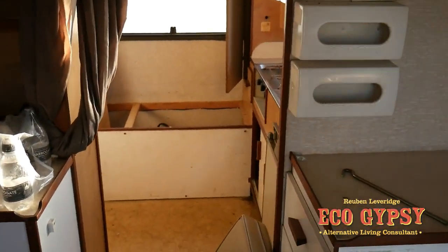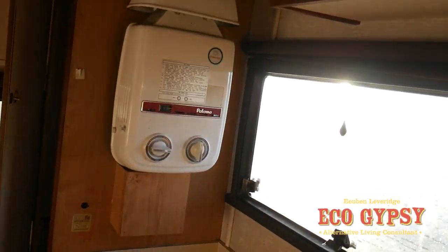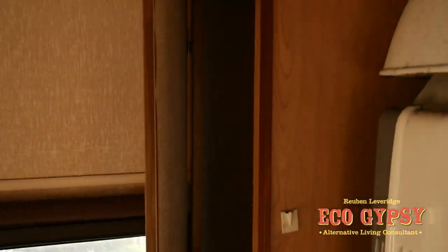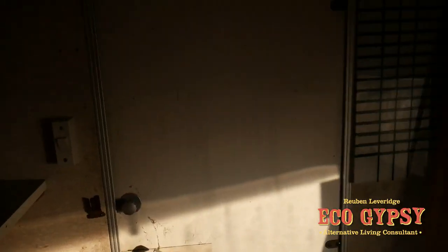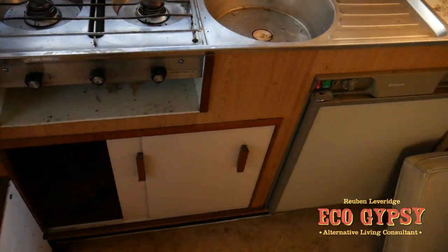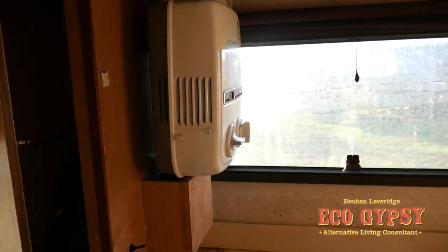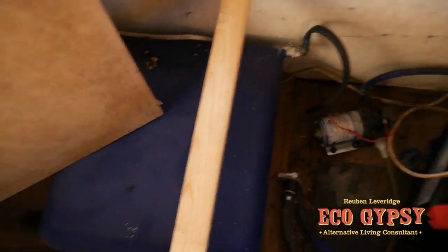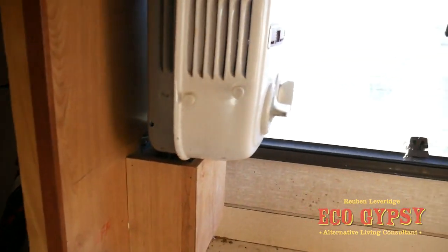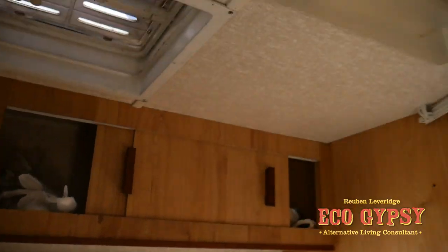I'll show you the nice bit that I think has been worth getting - we've got this nice little kitchen area, pedestrian door in that, fridge, cooker, sink and hot water, and we've got a water tank, water pump and everything. And everything works, lights all in here.